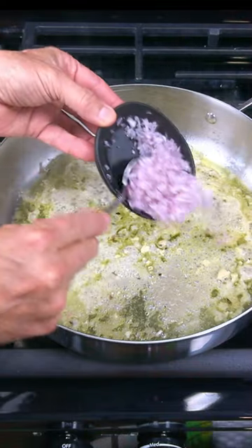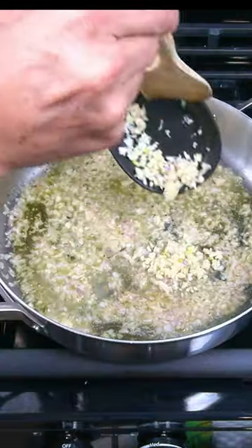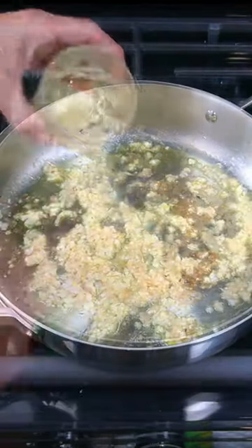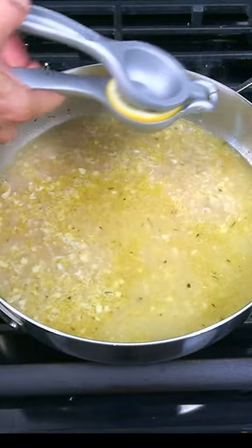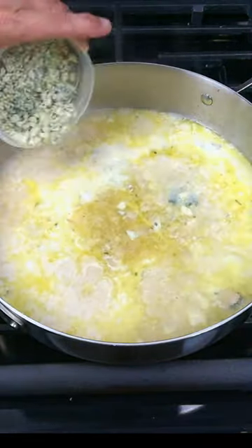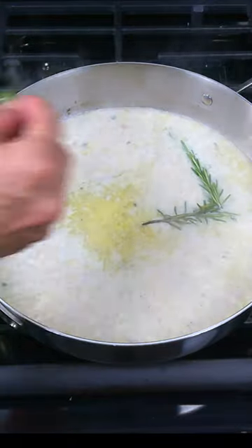Add in two chopped shallots and sauté for five minutes. Add in four cloves of chopped garlic and cook for one minute. Turn the heat to high and add in a cup each of white wine and chicken stock, the juice of one lemon, four ounces of heavy cream, four ounces of blue cheese crumbles, and two sprigs of fresh rosemary.